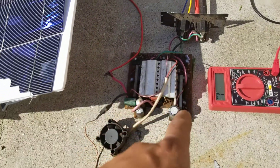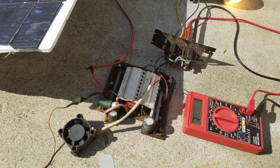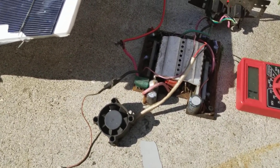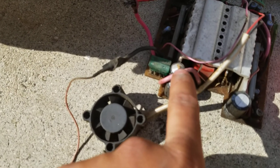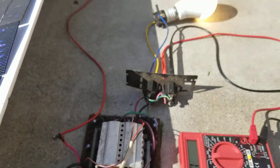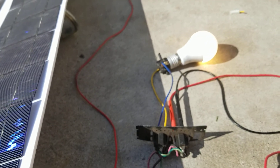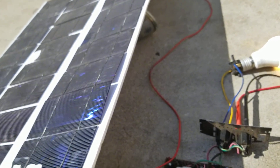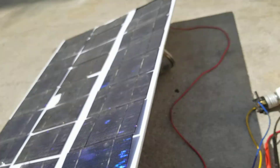This inverter I found at an ivery — sort of a thrift store — but it's nearly trash. I blew a cap trying to power it with a 24-volt solar panel. It's just running on LED; I don't know what it can handle — it obviously can't handle 100 watts because it's only outputting 70 watts. It's really picky.